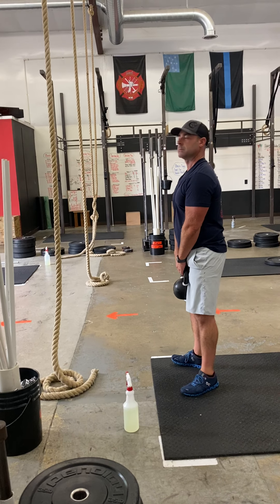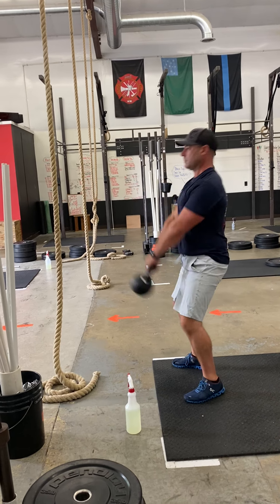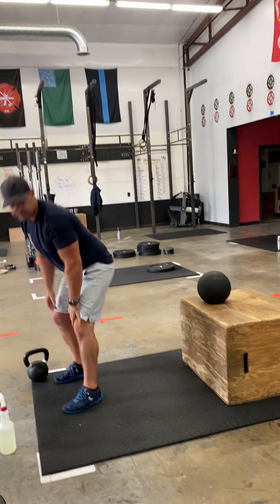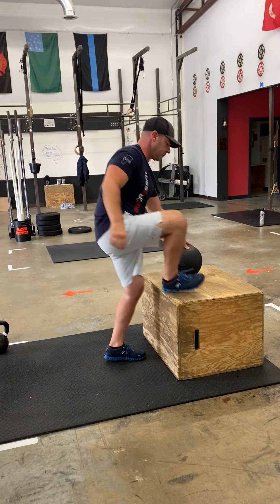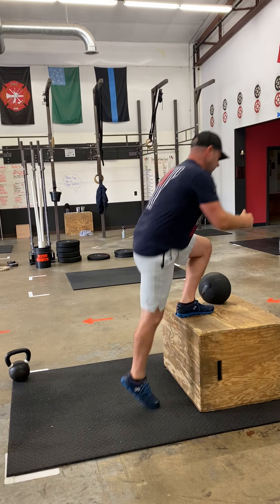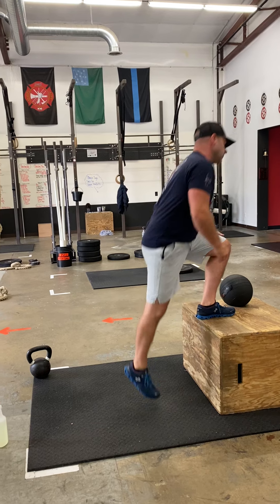Into four Russian kettlebell swings. Russian just means we're going to eye level, just not taking it up all the way. Four step-ups, making sure you step up with both sides to alternate them. Four knee grabs.